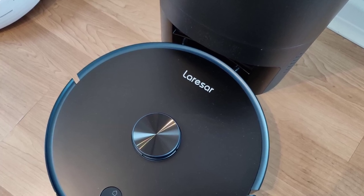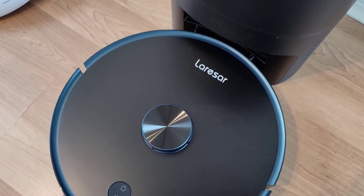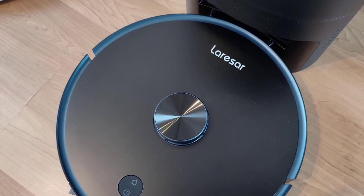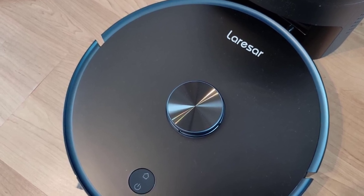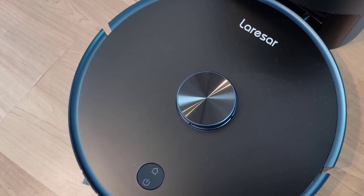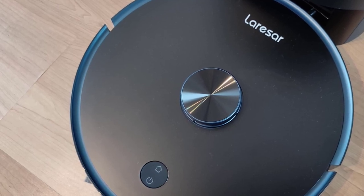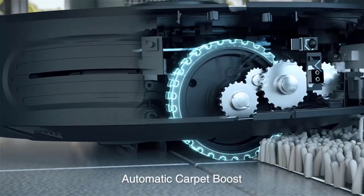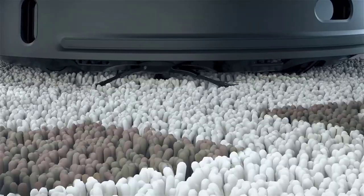The L6 Pro is a three-in-one device that can sweep, vacuum, and mop, making it equivalent to three different cleaning devices. This robot vacuum is easy to control with an app that allows you to customize cleaning modes, set cleaning schedules, and monitor battery and accessory status in real-time. The L6 Pro is also equipped with advanced LiDAR navigation and 23 sensors, ensuring optimum cleaning efficiency. Its 5000 mAh battery can clean up to 200 square meters and will automatically return to the charging base when low on power.